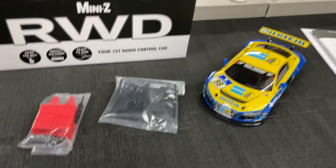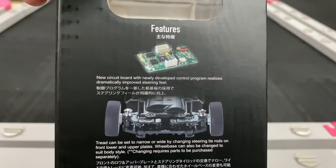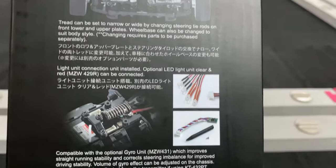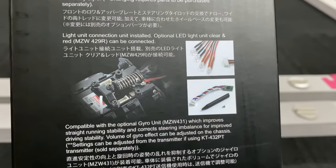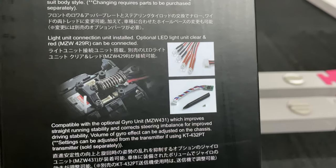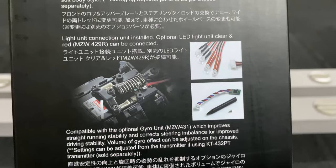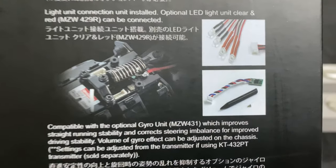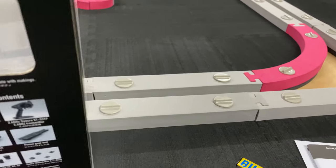Let me show you what's on the box. Features include a newly designed circuit board, suspension, and LEDs — though I have to address the LED thing because the bodies I'm getting don't take LEDs. I know the Corvette does, but this car does not accept LEDs. It is compatible with a gyro and comes with full ball bearings.